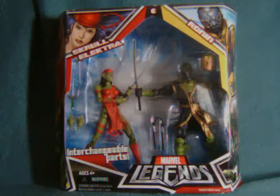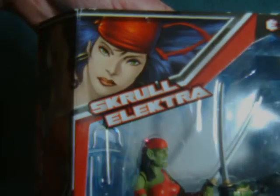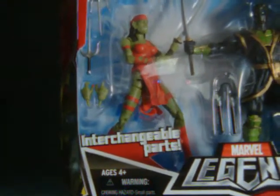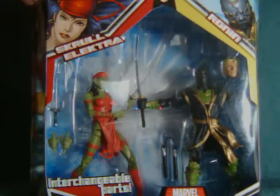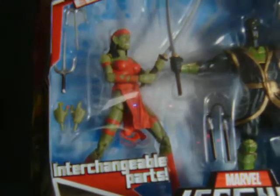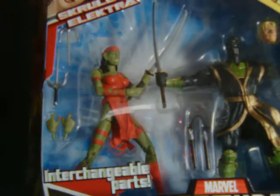Hey everybody, Watch This Review here with a look at the Marvel Legends Skrull Electra from the Hasbro Marvel Legends 2-Pack. She's paired with Ronan, who will have his own review later on. Both figures feature interchangeable parts and a surprising number of weapons.